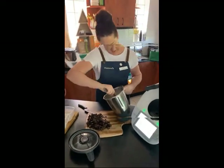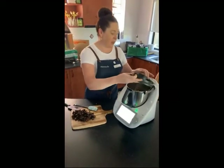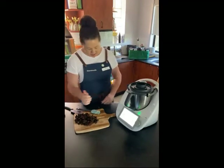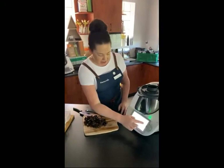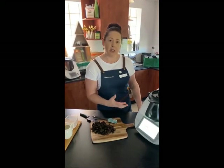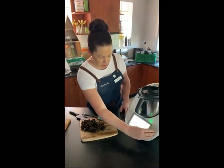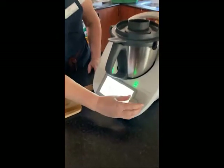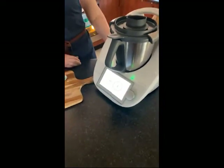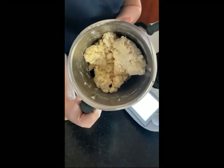Put it back in the Thermomix, sit it in the cradle, and put the lid and measuring cup back in place. Now we're going to knead the dough — this is the second part and it's really simple. Slide across to the dough mode. When I converted this recipe, I worked out it's between 20 to 30 seconds of kneading, but keep an eye on the dough because we just want it to combine. If you overwork the dough, the scones won't be light and fluffy. I'm going to put it on for 20 seconds.